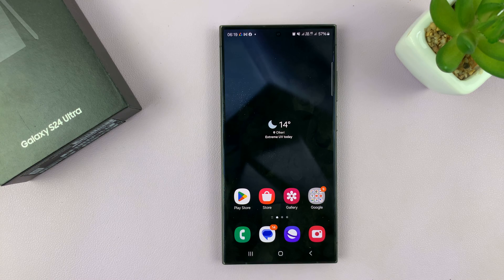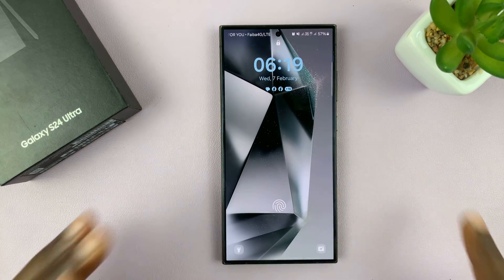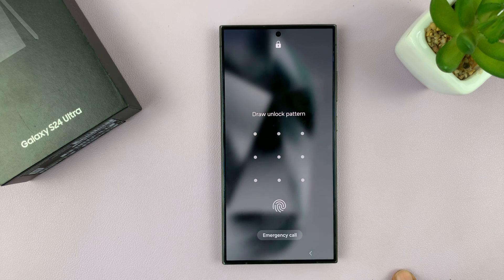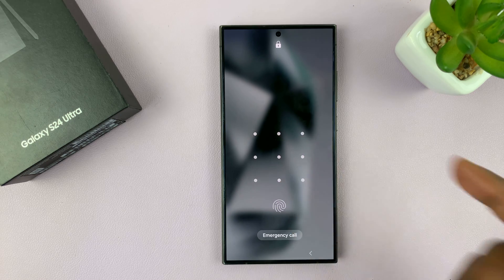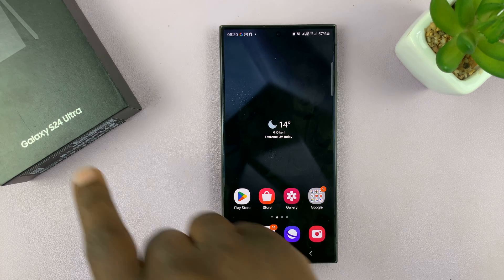I'll be showing you how to remove your Galaxy S24 lock screen password, PIN, or pattern. Let's say you have a lock screen password, pattern, or PIN and you no longer want it on your phone — you just want your phone to stay open. How do you remove your lock screen password? I'm using the Ultra, but this works on all the Galaxy S24s.